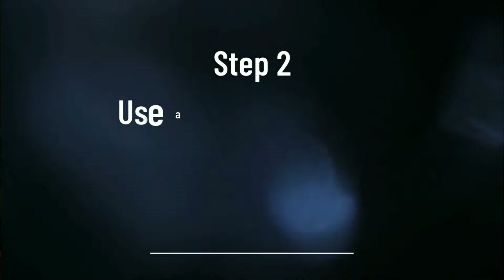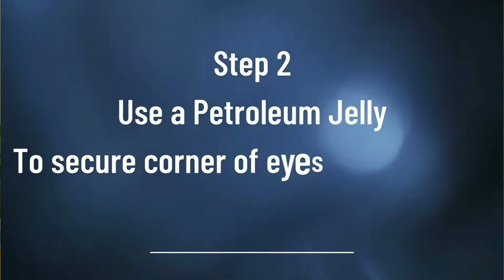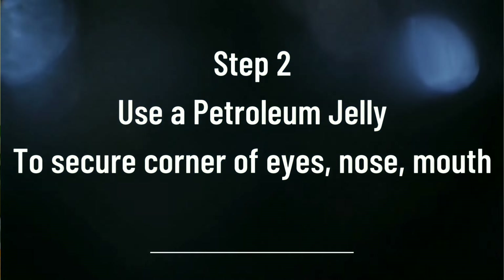Use gentle circular motions to wash your face nicely and then pat it completely dry. Make sure your skin is completely dry because chemical exfoliant should not be applied on damp skin, as applying it on damp skin can cause irritation. Once your face is completely dry, secure the corners of your eyes, nose, and mouth with petroleum jelly, because these are sensitive areas. I'll take some petroleum jelly and apply it on the corners of my eyes, nose, and mouth to protect these delicate areas.